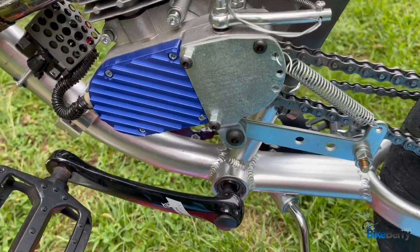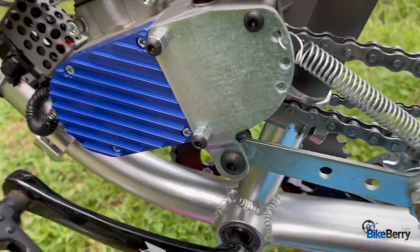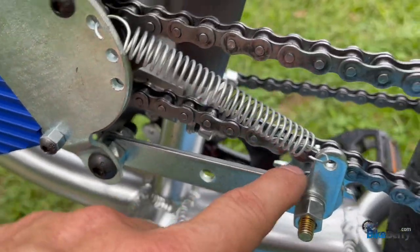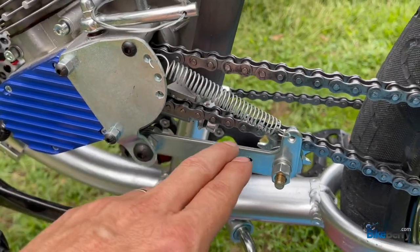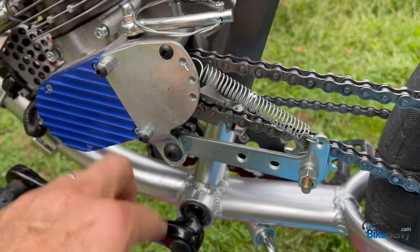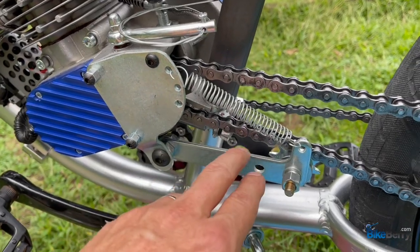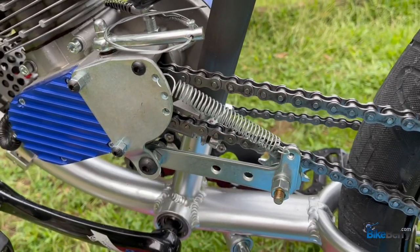Next up is the case spring tensioner. This is a stamped steel type that's bent over to adjust and get under the chain. This one is a little more in-line than the billet, and I like that aspect of it. It's not as pretty as the billet, and mounting to the outside it looks a bit rough and rugged, but I believe it's going to do the job. Let's take a ride and see how it performs.